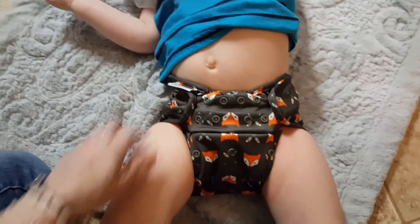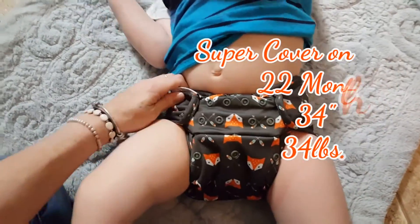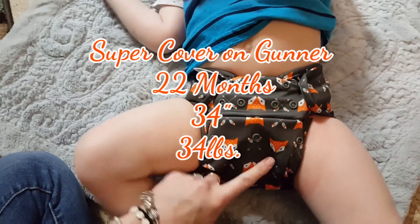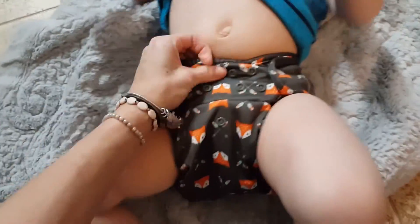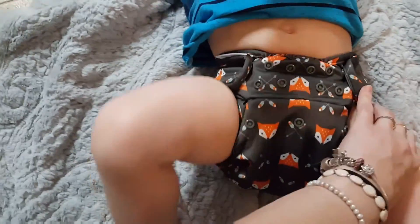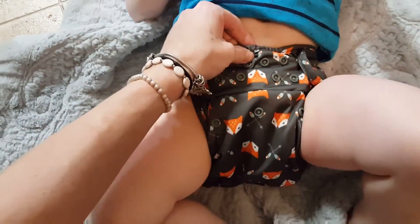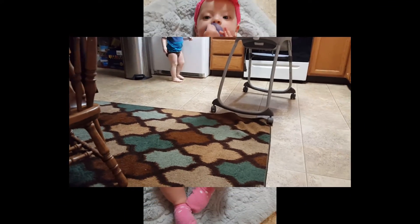Here is the super cover on Gunner. As you can see, he's on the middle rise and he actually has room to grow in it — it will fit him for quite a bit longer. Here's the front — it still has a little bit of a low rise but it fits great. He wore it overnight with no leak issues. That is what the super cover looks like.